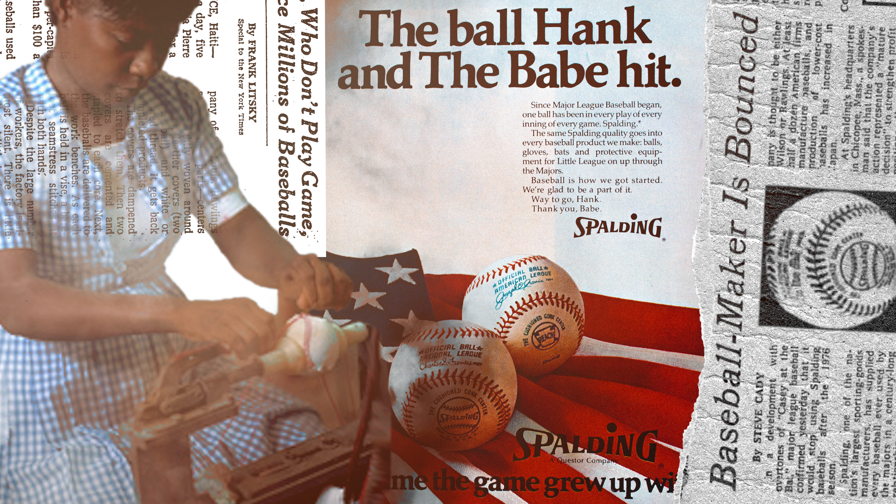A really good jump-off point would be to talk about what it takes to make a baseball and all the materials used in the manufacturing process. It may seem like just a simple ball, but in actuality it's pretty intricate. In fact, I think it's the only ball used in a sport where it requires actual hand stitching to be put together — they haven't found a machine that replicates that baseball stitch.